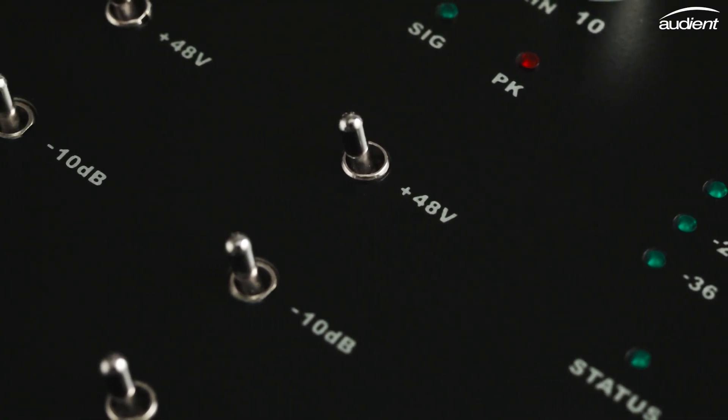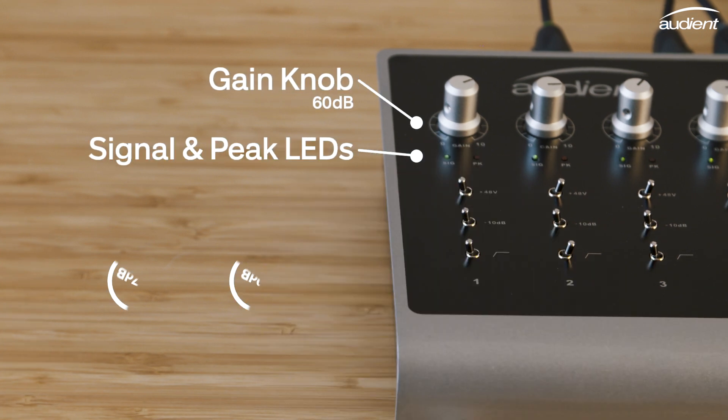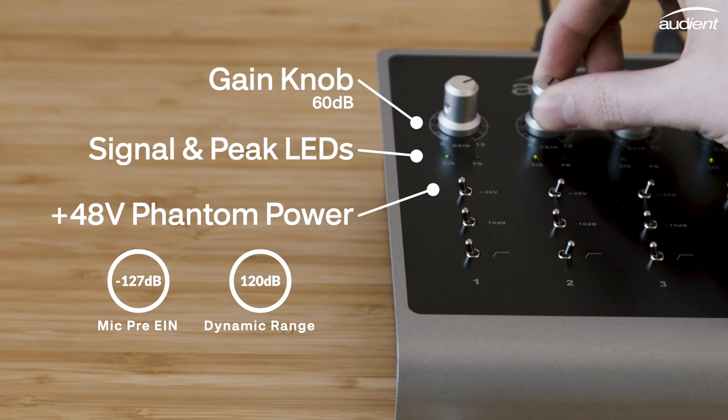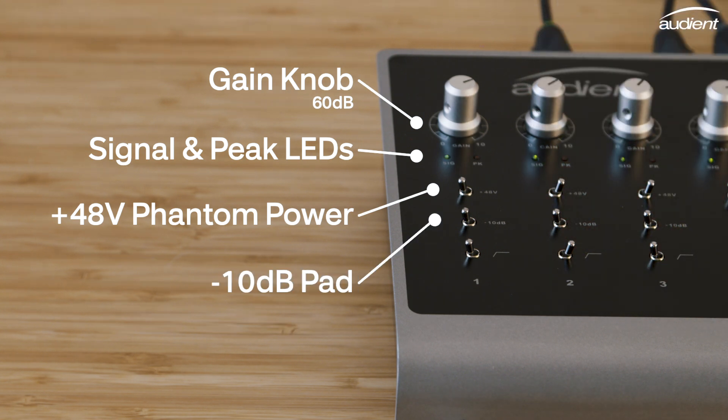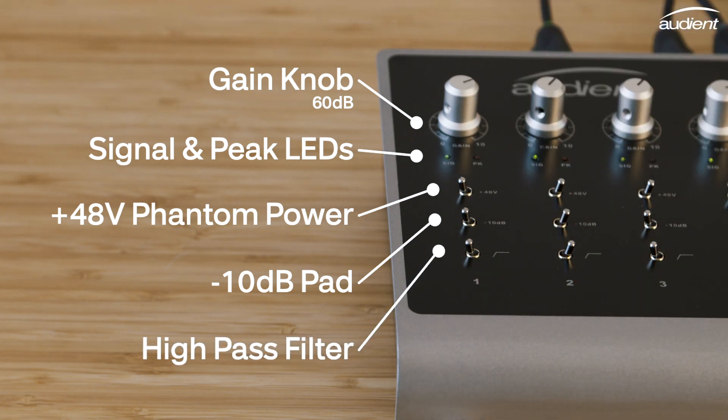Each preamp on ID44 has the same controls. You'll find a gain knob with signal and peak LEDs for setting your input levels, a phantom power switch for providing 48V for your condenser microphones, a minus 10dB pad for dealing with loud sources, and a high pass filter to help remove any low end rumble from your mics.